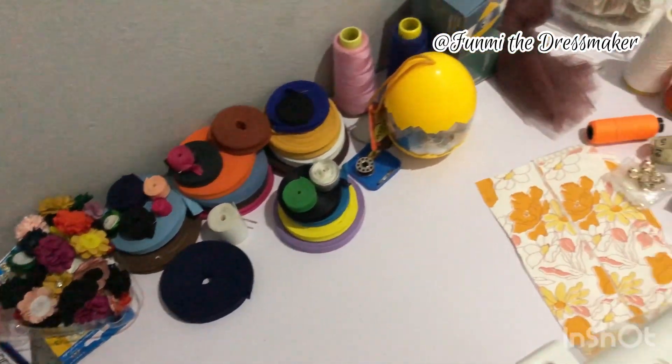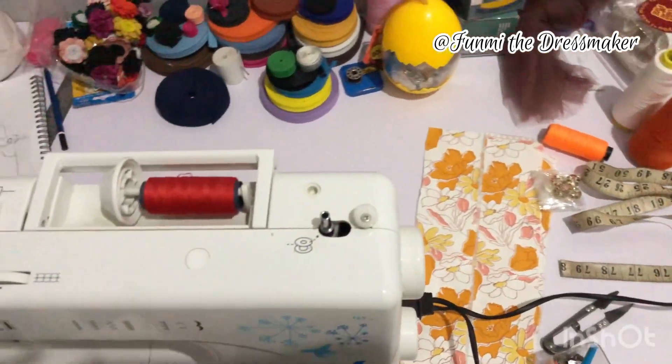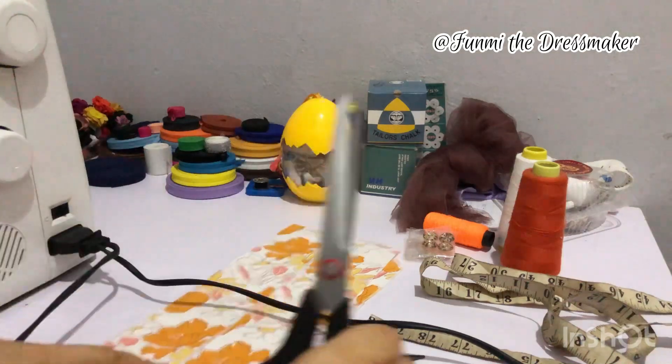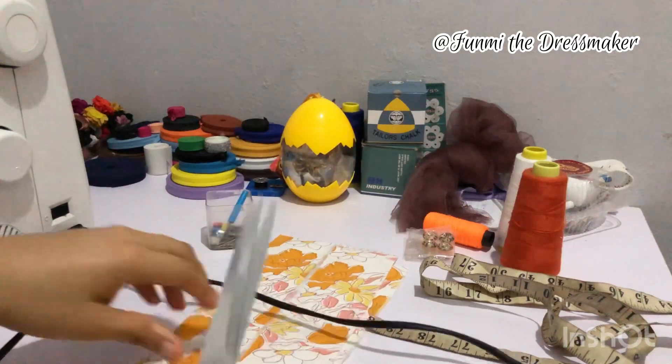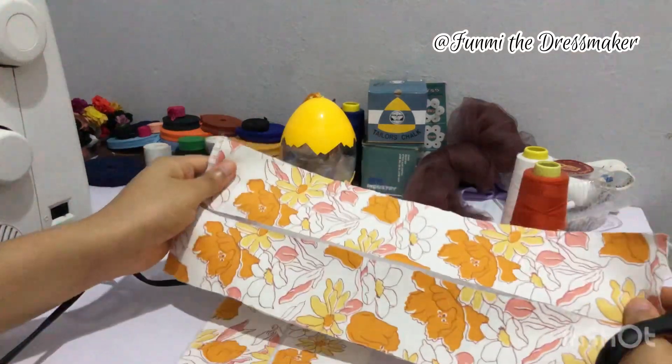Hi and welcome back to my YouTube channel, my name is Fumi and today I'm going to be showing you how to sew the overalls that we cut in the previous video. If you haven't seen that video you can go back and check it out — I've linked it in the description box.